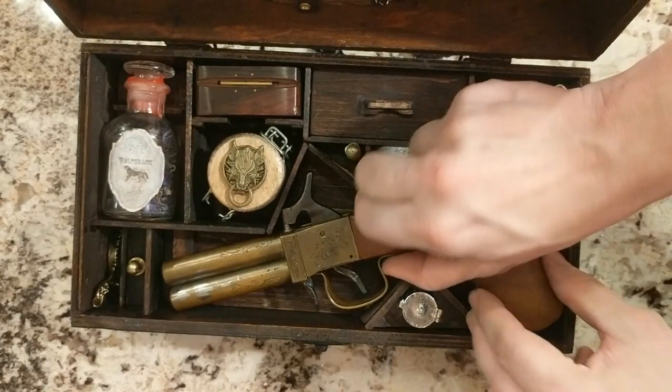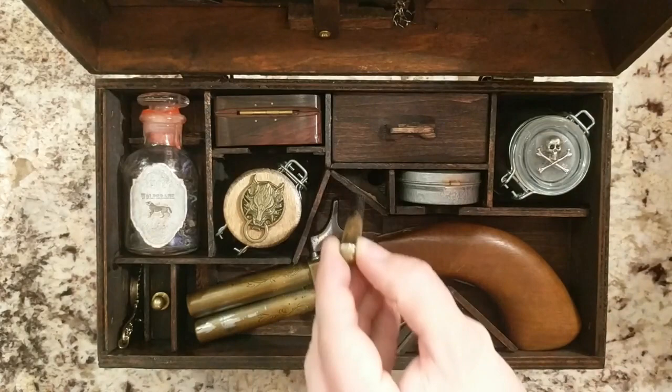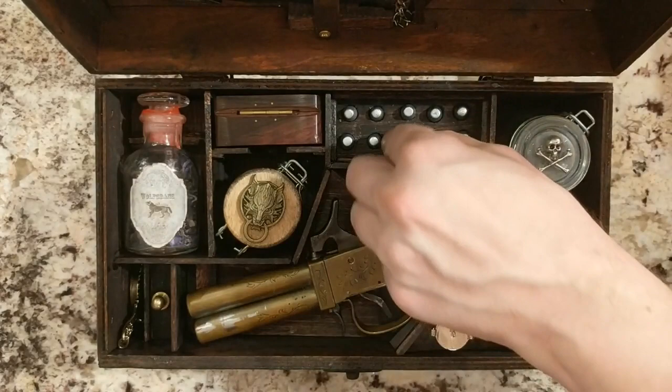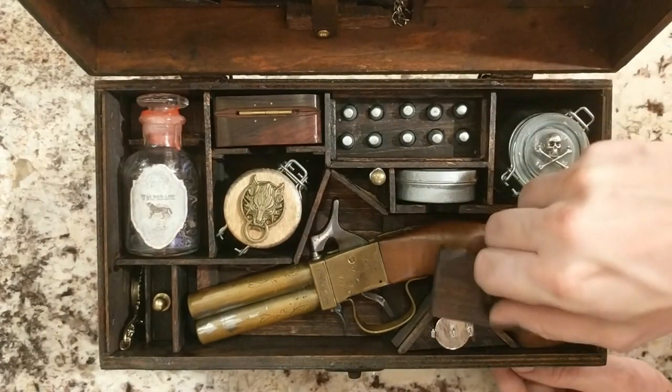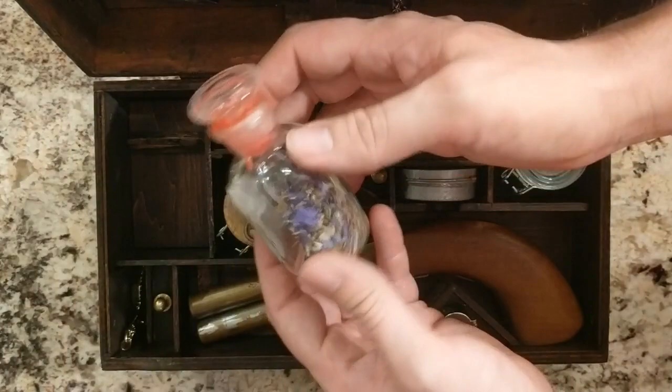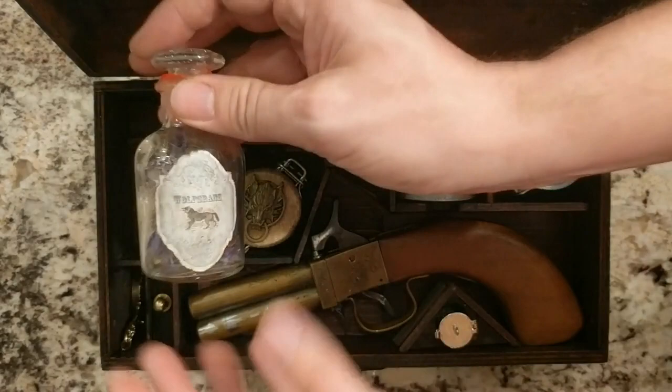Along with the pistol we have a ramrod and a percussion cap pin, because back then they didn't have cartridges like we do today — it was all muzzle loaded. Here are the silver bullets, got 10 of them, about 36 caliber. We've also got a compass, and right here we have wolfsbane. Wolfsbane is a type of flower — it's poisonous to humans and apparently it's good to kill werewolves too, along with the silver bullets.